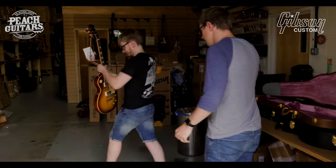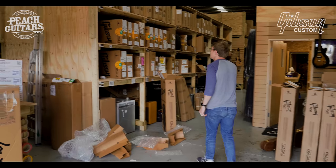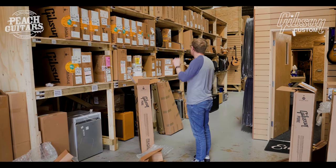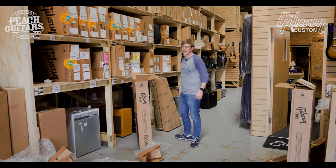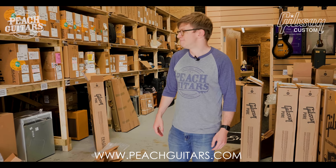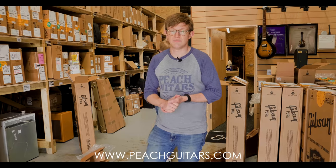All right, that concludes today's unboxing activities. We've also got more 60th Anniversaries up there, plus a Joe Perry aged and signed which is already sold and going out to a customer shortly. Hope you like the guitars and enjoy these unboxing videos. Keep an eye on the website peachguitars.com — let us know what you think and we'll see you soon. Cheers.